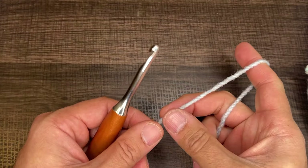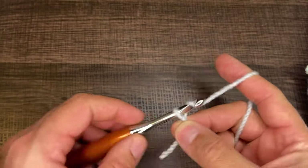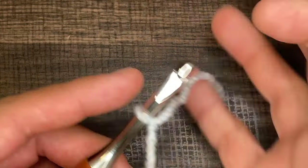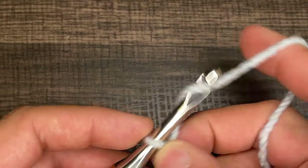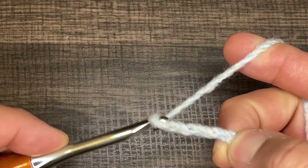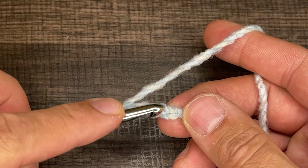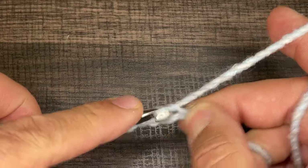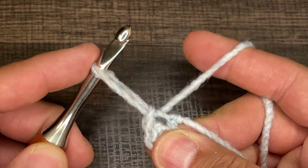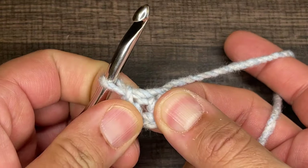To get started, we need to create a slip knot on our hook — however you do this is absolutely fine, so long as the end result is a loop on the hook. From here, we need to chain four: one, two, three, and four. Next, take the tip of the crochet hook and insert it into the very first chain. We're going to draw up a loop and slip to close, then pull the tension on the hook and our working yarn, and a circle will form — just like that.